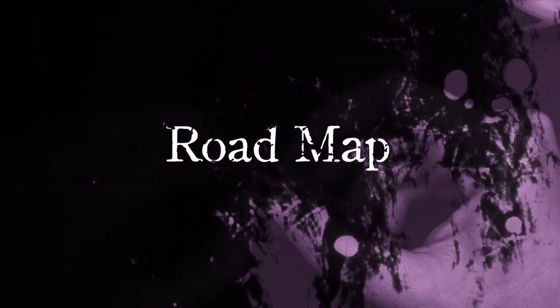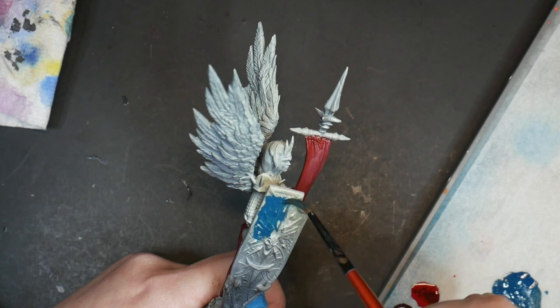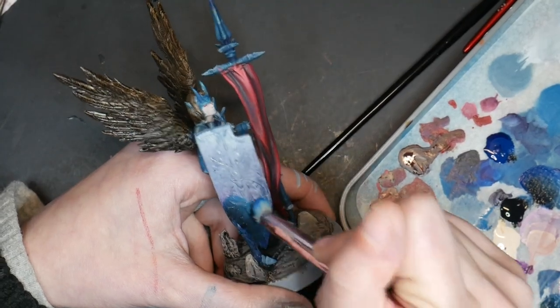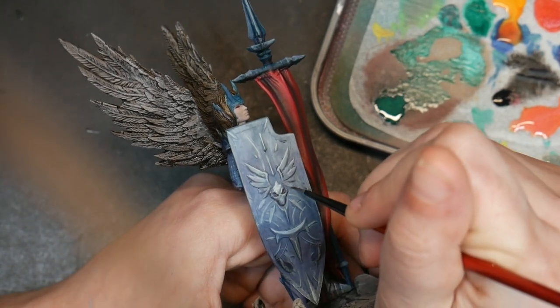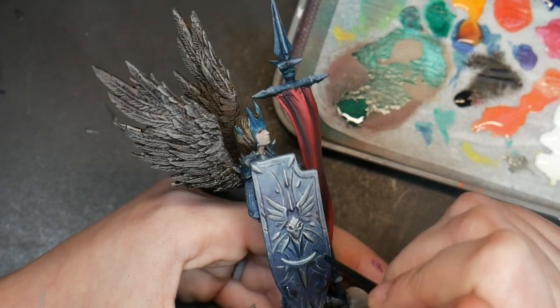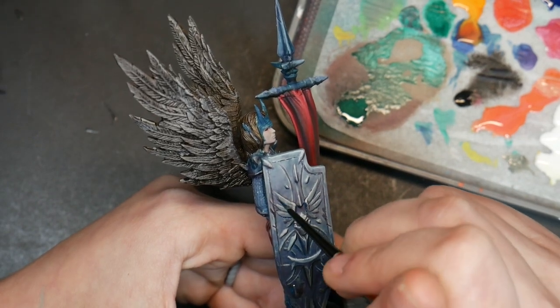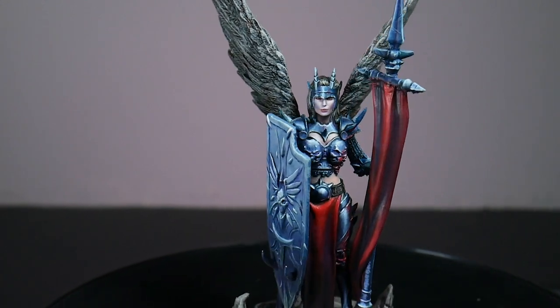Using zenithal highlights as a roadmap is by far the easiest and most straightforward approach. The idea is to use your zenithal highlighting work as a demonstration of where to put your highlights and shadows on your particular miniature, leaving you to interpret them with paint later. Since you are covering this model with opaque paint, you will not be able to tell that you started this miniature with zenithal highlighting.